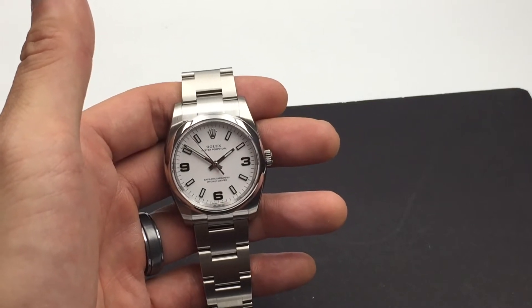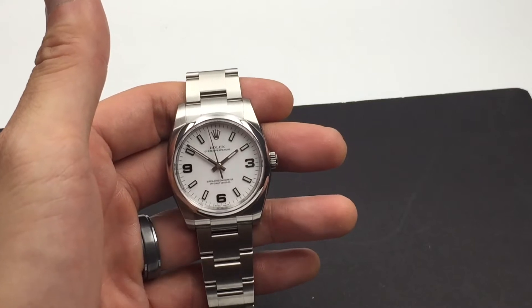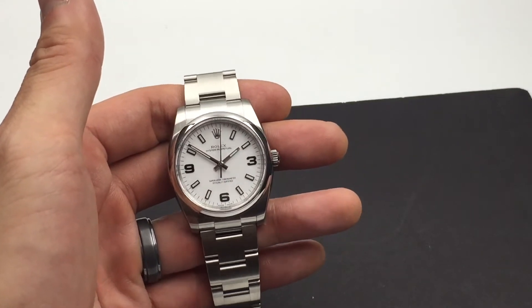Hi, this is Chris over at Jaztime introducing the Rolex 34mm Stainless Steel Oyster Perpetual 114200 watch.